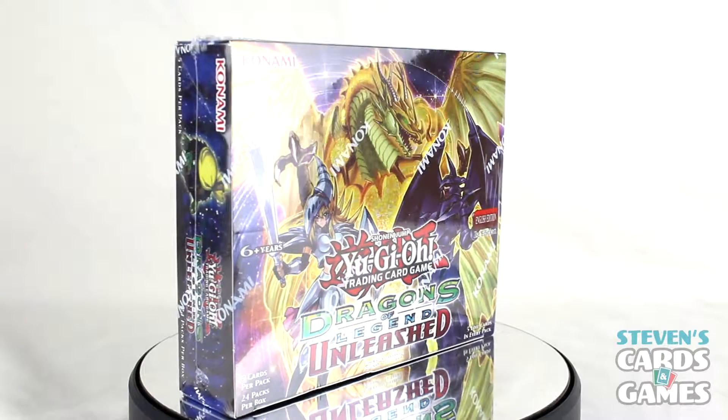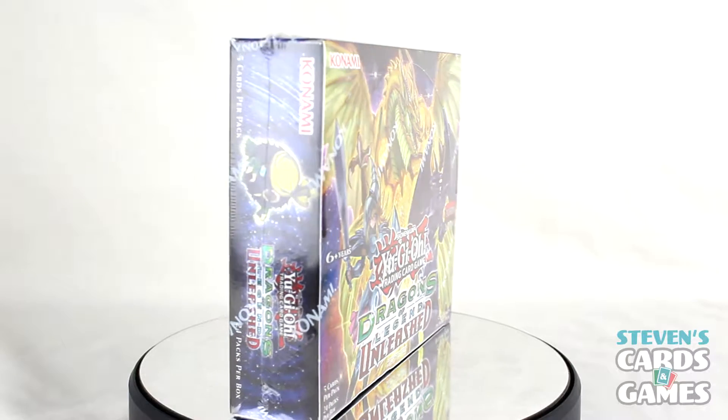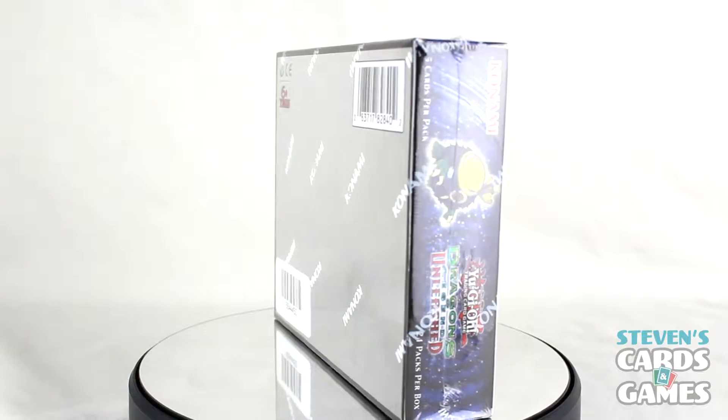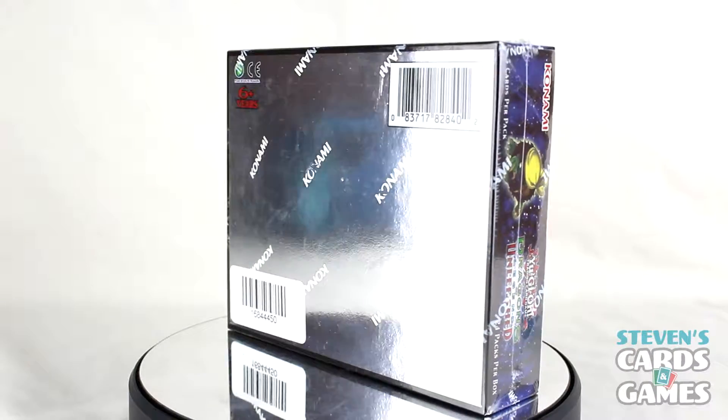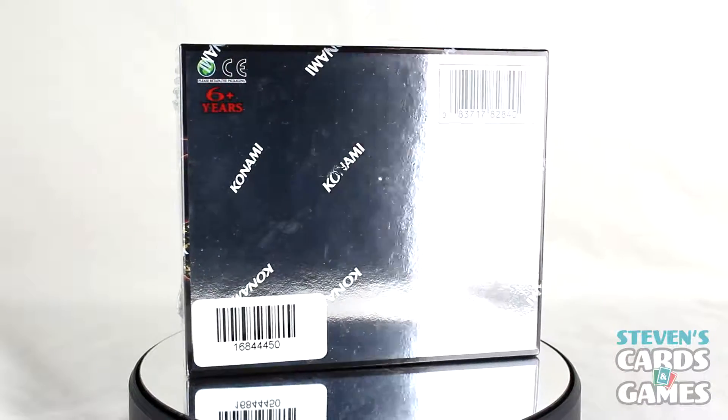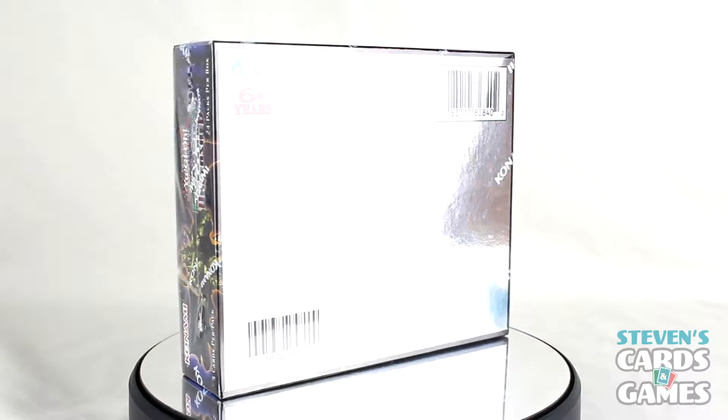I got this as a Christmas present, so that was pretty nice to get. I don't know where the person got it from, however it was on my Amazon wish list. It's about $50 on Amazon, so if you're interested in picking up a box of this, definitely check out Amazon — there will be a link in the description.